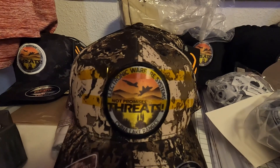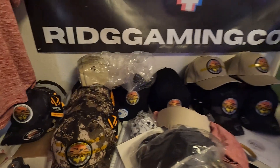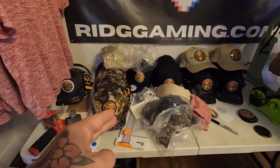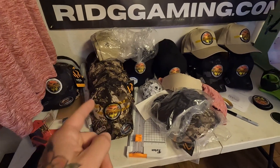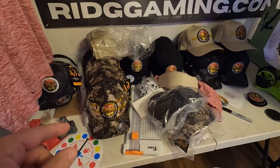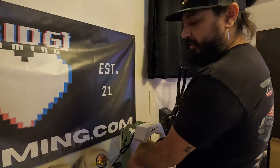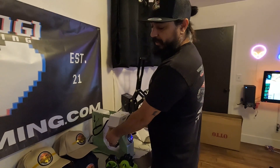We were going to do embroidery for these patches but ended up not being able to center it the way we were happy with, so we decided to go with sublimation from Heat Transfer Warehouse Super Color heat transfers, and those worked out really well. This is our first time doing patches and we're pretty happy with them.